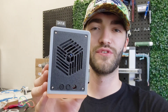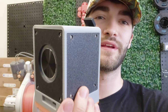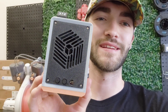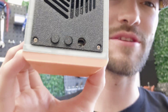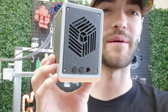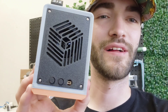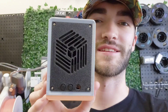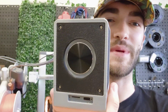Hey guys, I wanted to come on here and show you one of the most satisfying 3D printed projects that I've completed this year. And it is this awesome tiny — oh, a button fell out. Well, that's because I gave it to my friend and he kept it in his car for a few days, so I think it got a little damaged. But yes, guys, this is one of the most satisfying, cute little speakers.